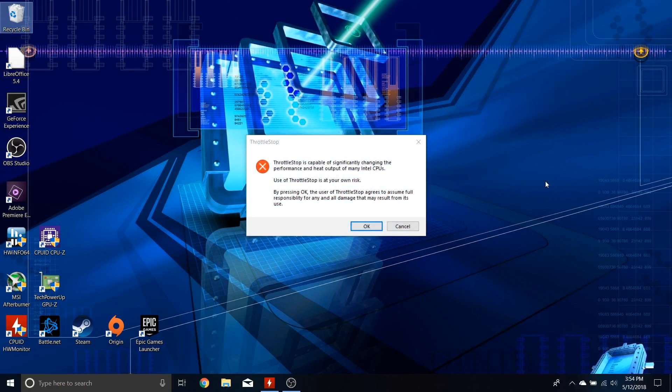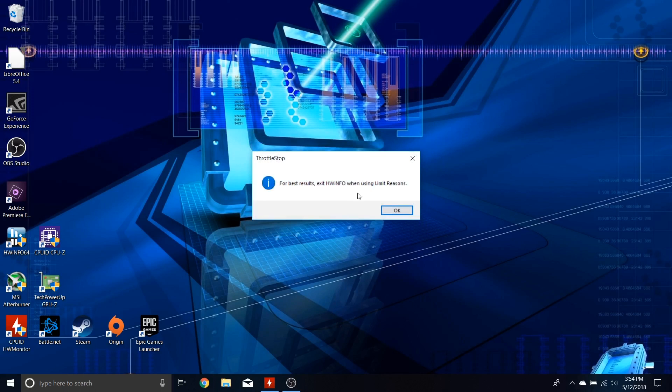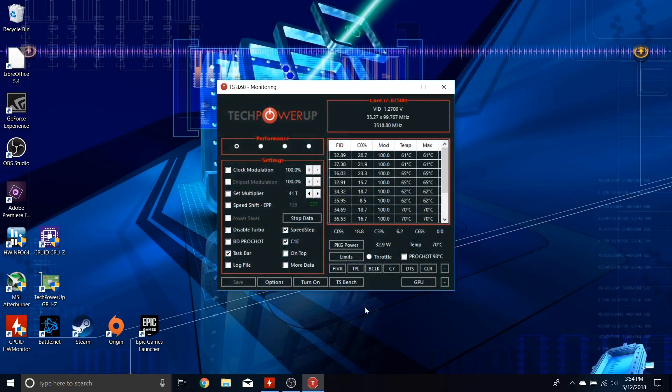It says ThrottleStop is capable of significantly making your laptop awesome — exactly the kind of app I want. There are a ton of settings in here, but because this is a locked-down chip, a lot of this stuff, while appearing adjustable, has very little effect. If you have an overclockable CPU such as a K desktop chip or an HK laptop chip, you'll find more utility and adjustability here. But let's keep things simple.